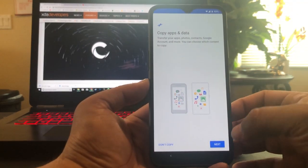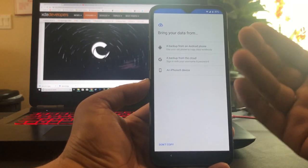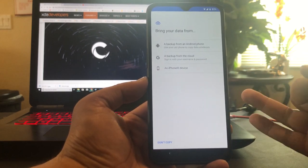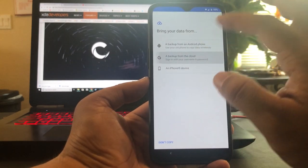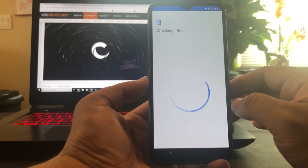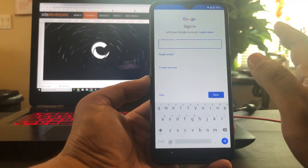Alright, so next I'll do a backup from the cloud because I want everything restored — my messages, my apps, my recent calls, everything is gonna be restored. Let's go ahead and do that. Let me sign in real quick.